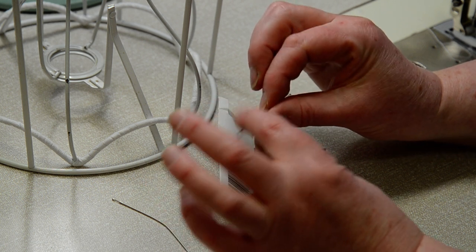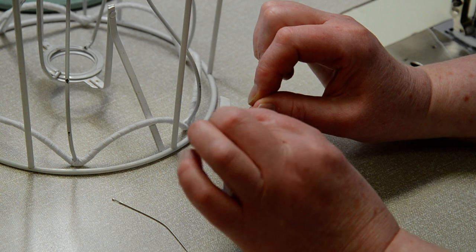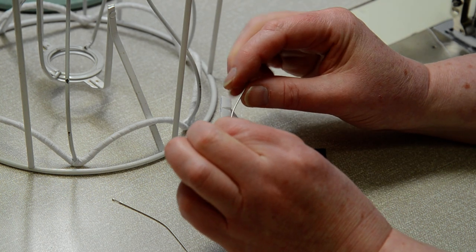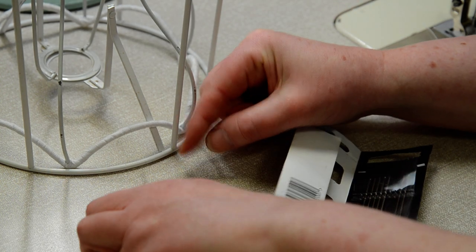Make a bridge with your thumbs. Very deliberately push up with both thumbs into the center of the needle and it will bend. Concentrate on what you are doing so you will feel the needle bending and stop in good time to avoid a break.